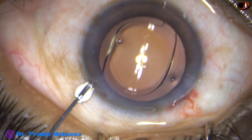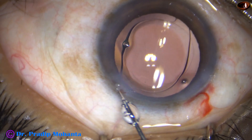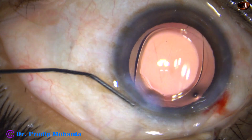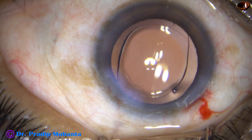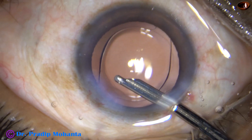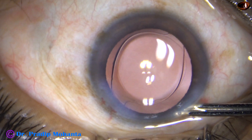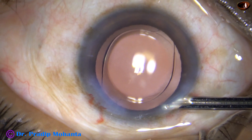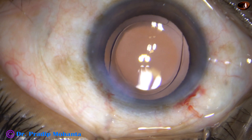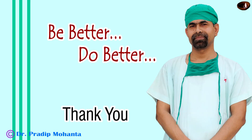This is moxifloxacin. The side port is being closed by corneal stromal hydration — there is only one side port in this case. This is the final lavage of the anterior chamber. At this time, whatever viscoelastic sticks to the corneal endothelium comes out. The anterior chamber is nicely formed. The integrity of the wounds is checked by a cotton-tipped applicator. A few drops of moxifloxacin is applied and the case is concluded.